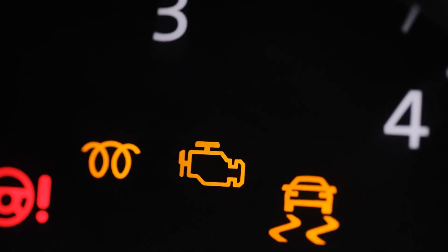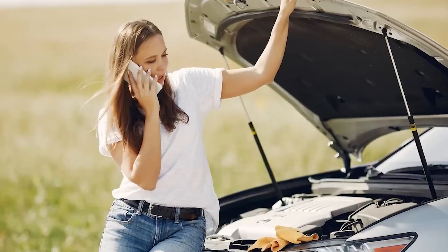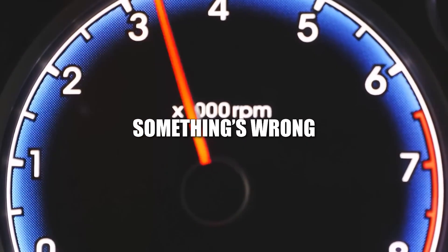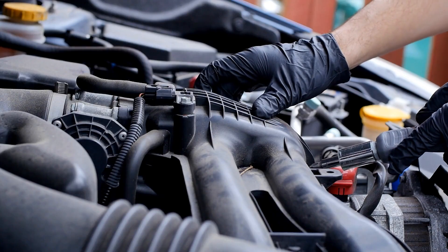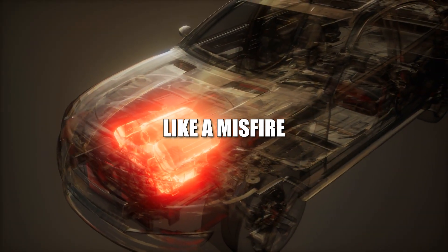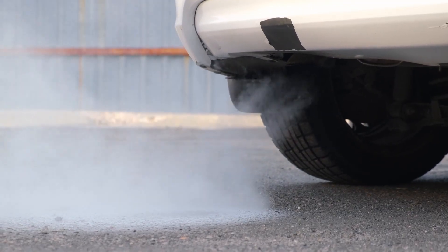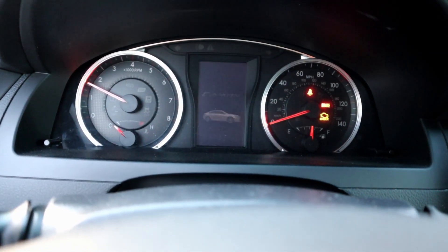Let's start with the yellow check engine light. It's just a light, right? But behind it, your car is quietly trying to warn you that something's wrong. Modern cars have an onboard system called OBD2 — it constantly monitors sensors all over the engine. If something is off, like a misfire, a failing sensor, or trouble in the exhaust, it logs a code. That light is just the beginning; a proper scan tells you the real story.